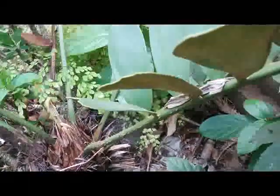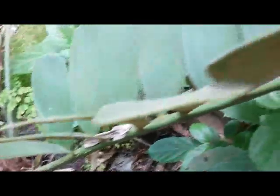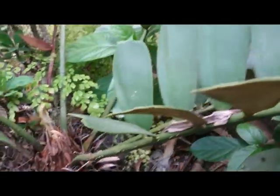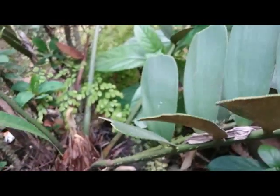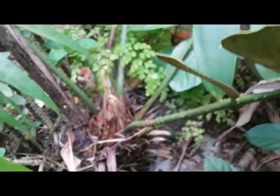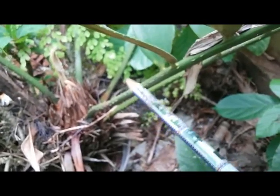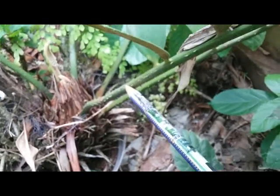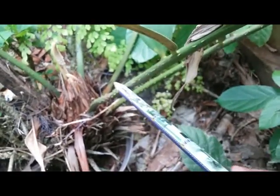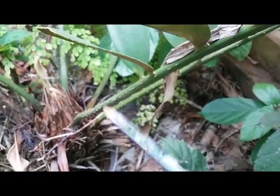Hello guys, this is a Zamia furfuracea, but unfortunately this plant is poorly maintained. This one is a tough and hardy plant. There are a few thorns here, just be careful when touching this plant — this can hurt your finger.